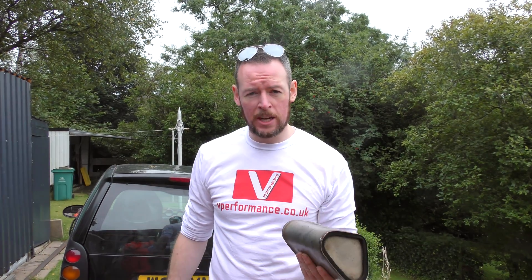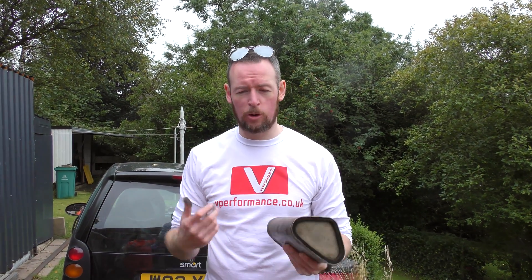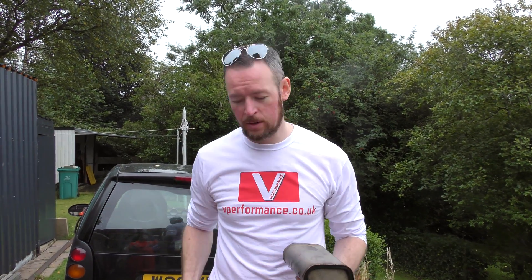Thank you for watching everyone. Thank you for subscribing and for your continued support for our nonsense. Have a good day everyone. Goodbye.